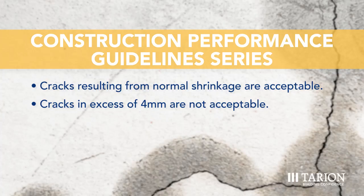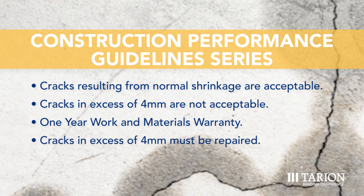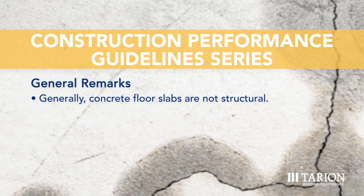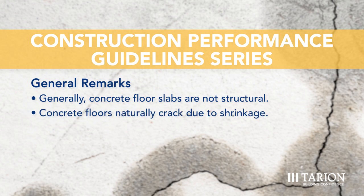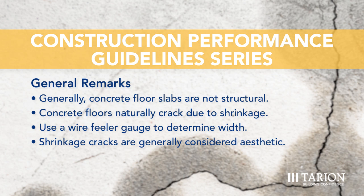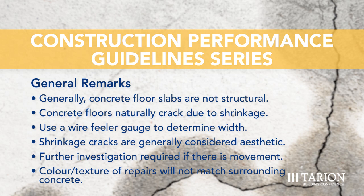As the concrete dries it gets smaller. The warranty it falls under is the one-year warranty. Cracks resulting from normal shrinkage of materials caused by drying after construction are excluded from the statutory warranty. The action that must be taken by the builder is that cracks in excess of the acceptable condition shall be repaired. Generally, concrete floor slabs are not structural — concrete floors naturally crack during curing due to shrinkage. Actual cracks shall be determined using a wire feeler gauge inserted inside the crack. Since concrete floor slabs do not have to carry the load of the building, shrinkage cracks are generally considered aesthetic. Where vertical or lateral movement is evident, further investigation may be required.